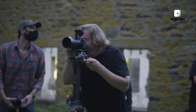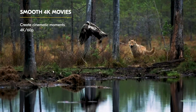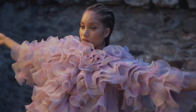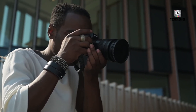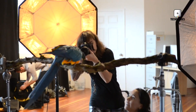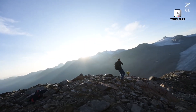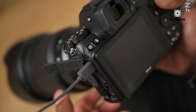Today we're diving deep into one of the most anticipated mirrorless cameras of the year, the Nikon Z73 — often referred to in leaks as the Nikon Z73. With this new generation, Nikon is pushing the boundaries of what professional photographers and hybrid creators can expect from a high-resolution full-frame system. The Z73 introduces a cutting-edge sensor, dramatically improved autofocus, far better low-light performance, and an array of advanced video tools that position it as a true workhorse for demanding creators.